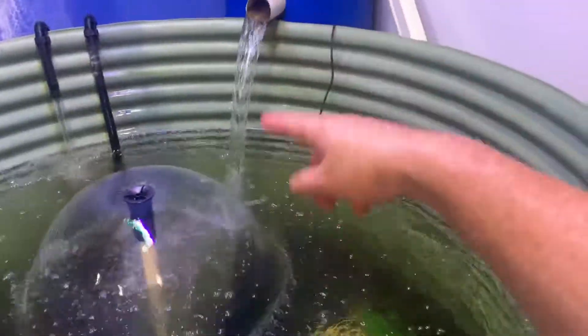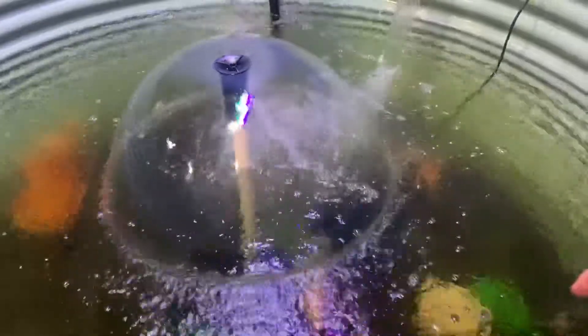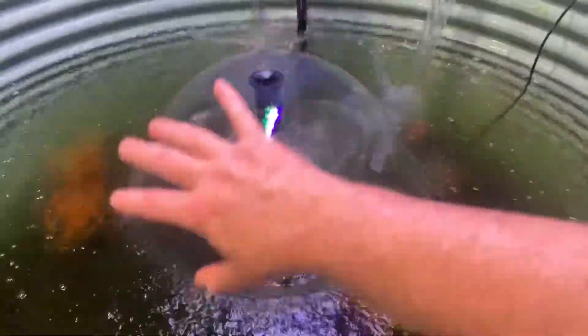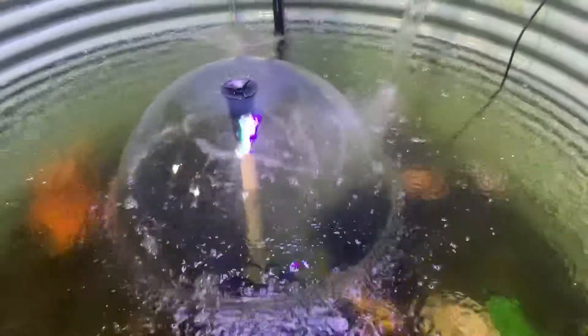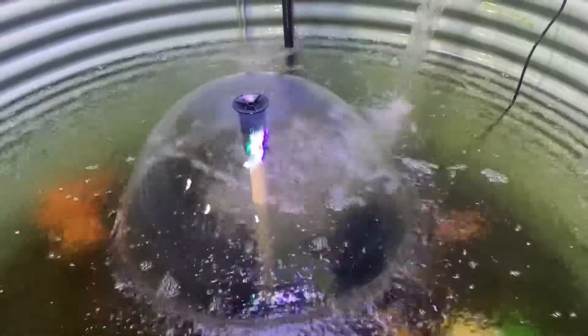In a best-case scenario you'd have water pouring back in to re-aerate what the filter takes out. In this case we've got an internal filter at the bottom of this pond — a UV sterilizer — and we've extended the pipe with a piece of conduit, creating this pretty awesome display that majorly thins out the water.